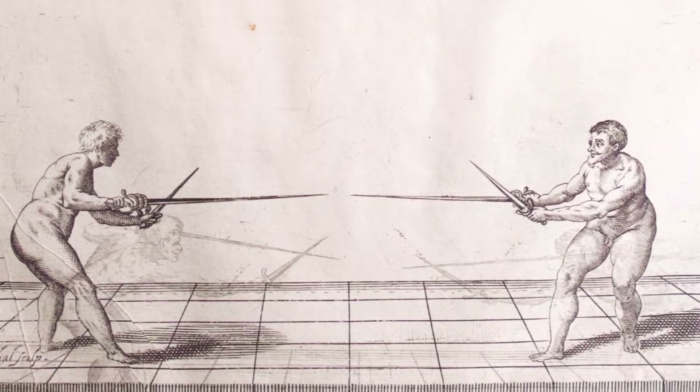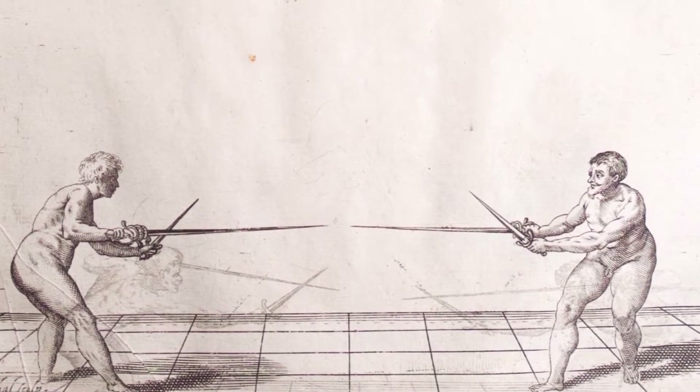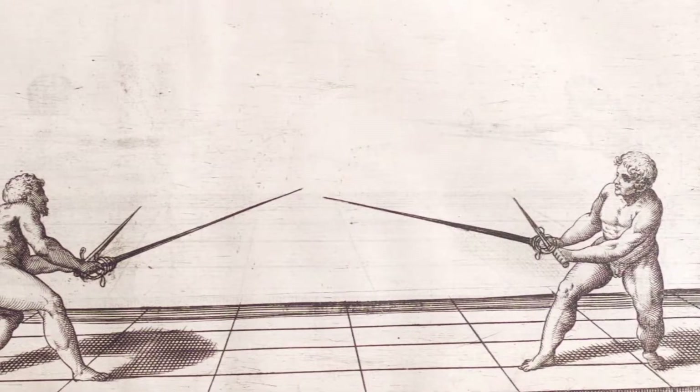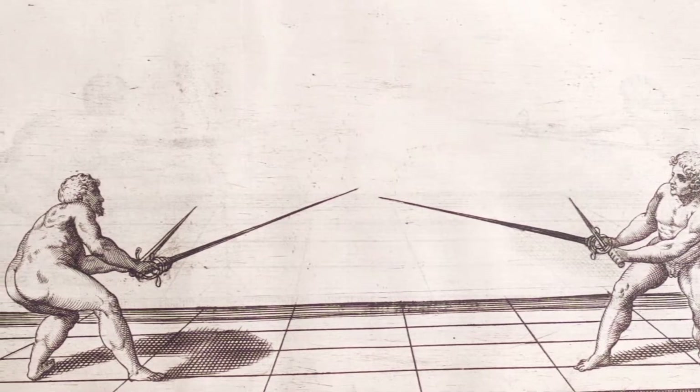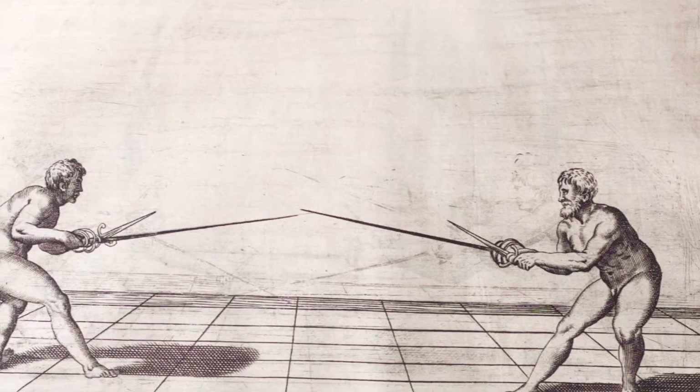Extended guards are those where the sword is extended and dagger is held backwards. We have seconda, terca and quarta, but interestingly no prima. From this guard you will be able to keep the opponent more on distance. The weak point here is it will be easier for him to bind your blade as if it was withdrawn. Therefore, your task will be keeping your sword always free.